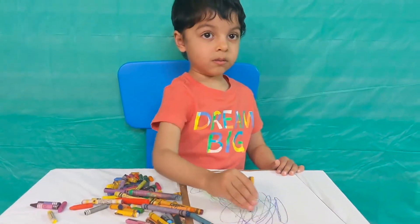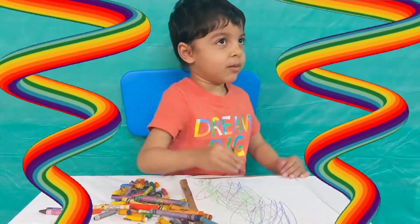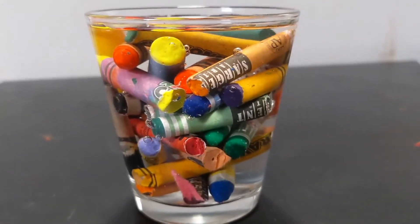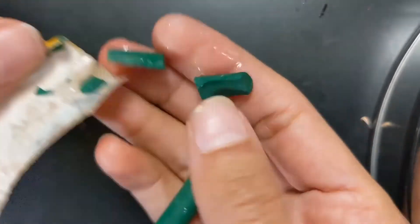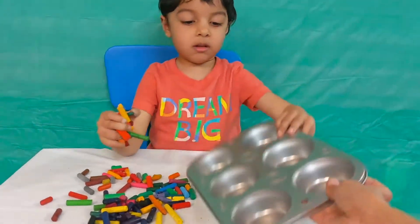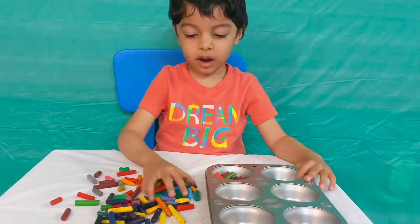Can we make some rainbow crayons? Yeah, that's a good idea. When you soak crayons in water, the peel comes off easily. So we have this tray. Do you want to put colors in some random order? Yeah.